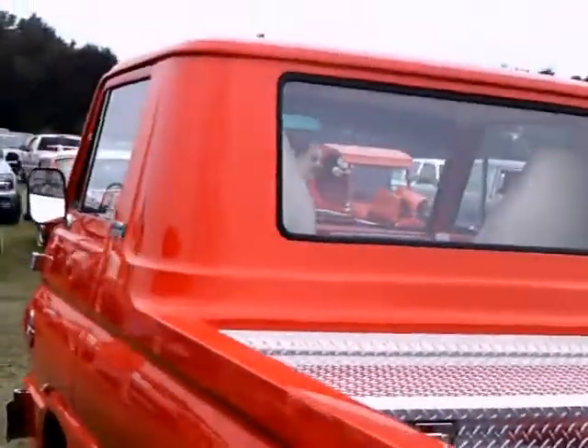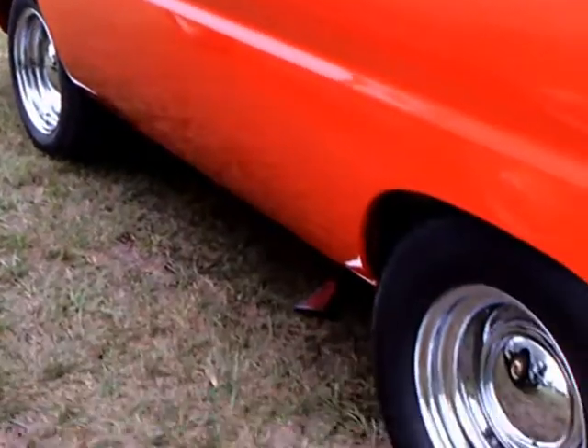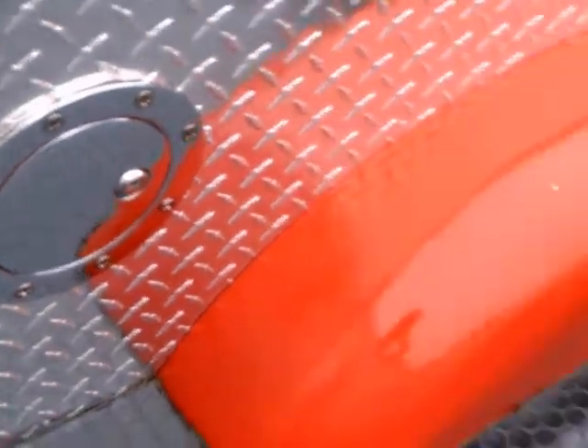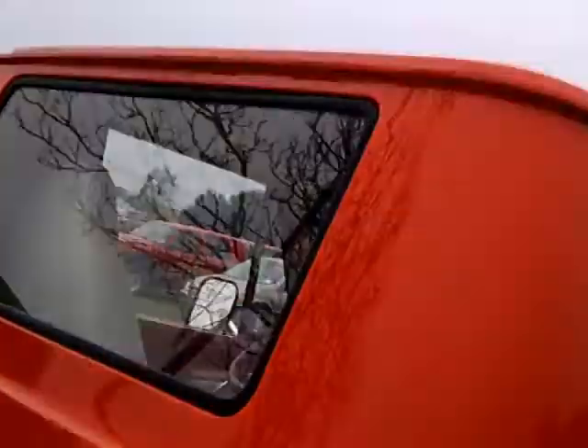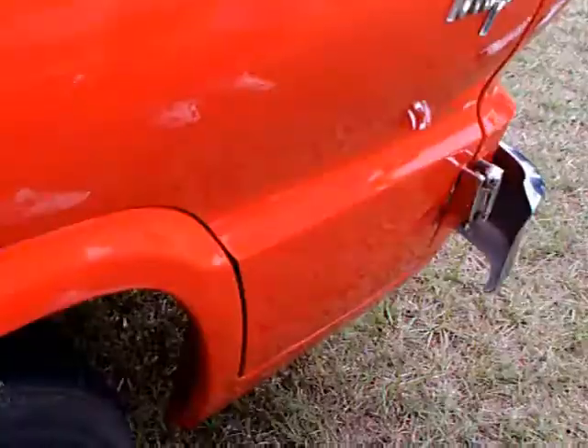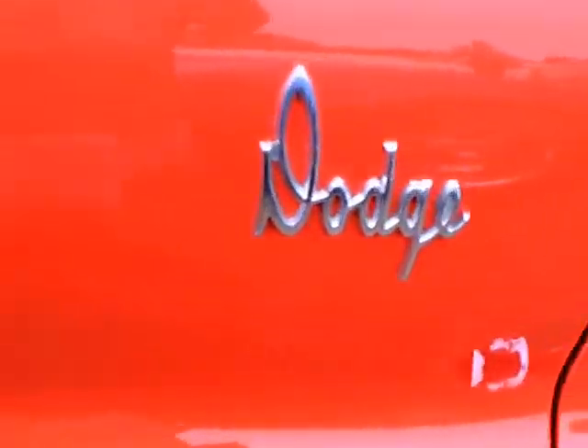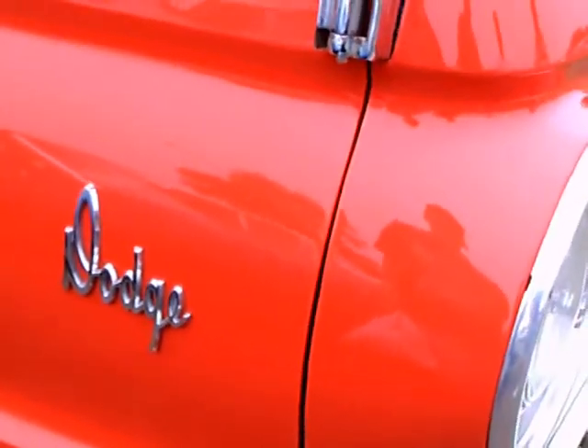There's the spare. Nice tool chest there in the back. And there's the opening for the gas tank, right there on the inside. It's really a great truck, and with the Hemi engine it certainly can perform, I'm sure.